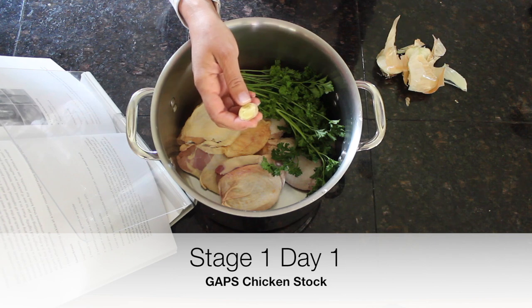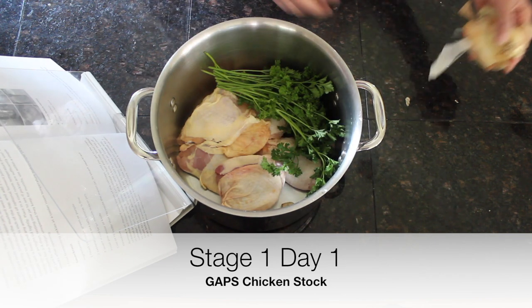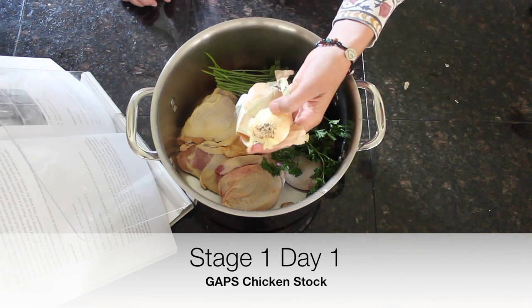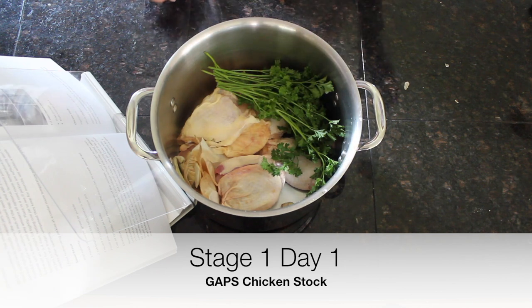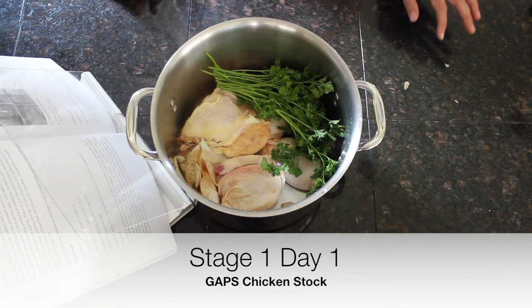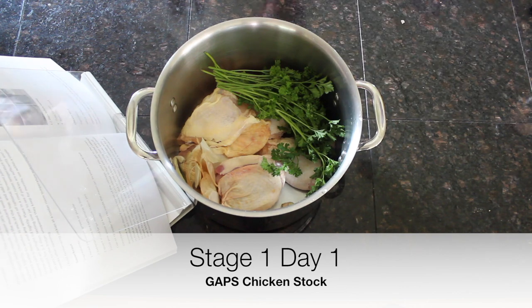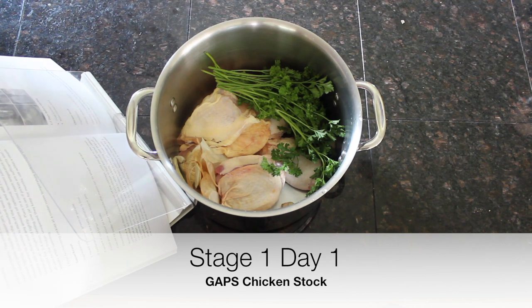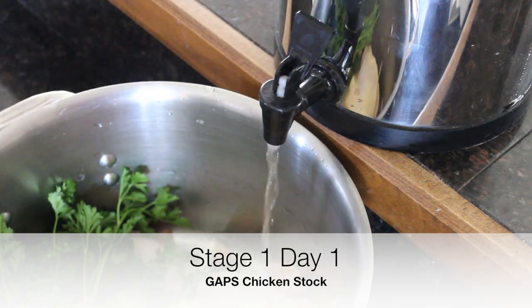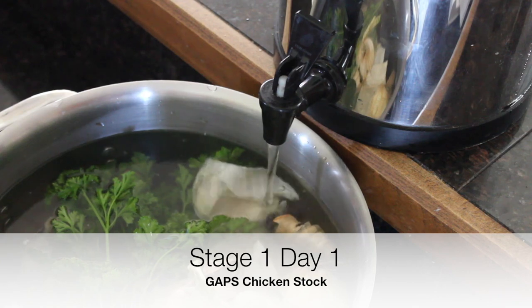Here's some onion scraps, which will give the stock a nice rich color. Just scraps from onions or any GAPS-legal vegetable — no potatoes, no starchy vegetables. Then we're going to fill the pot with filtered water, and that's really all there is to it. We'll simmer it for about one hour — intro chicken stock isn't simmered for very long.